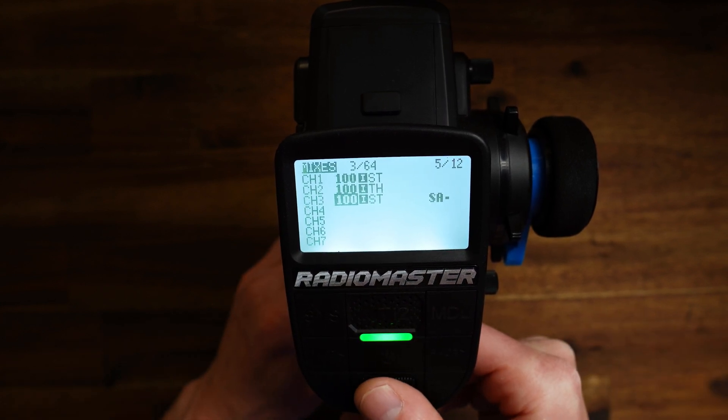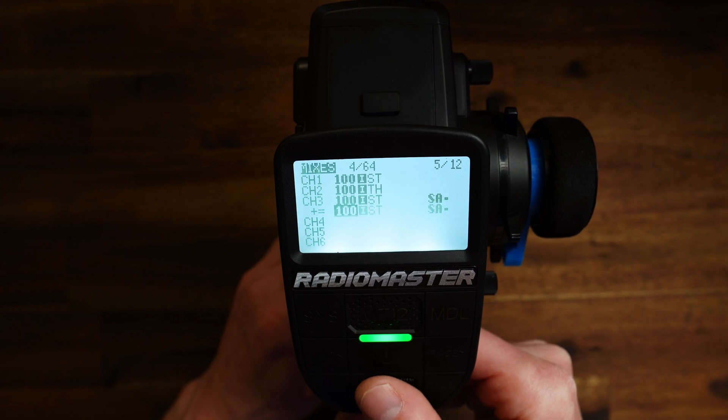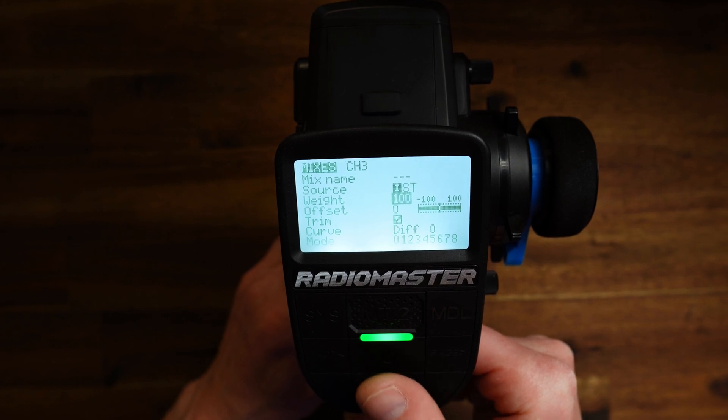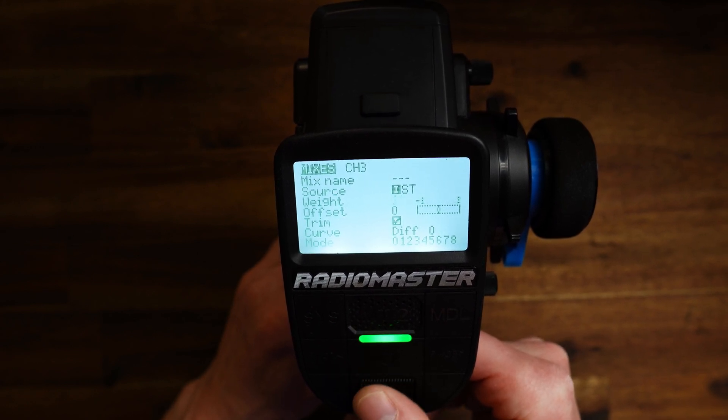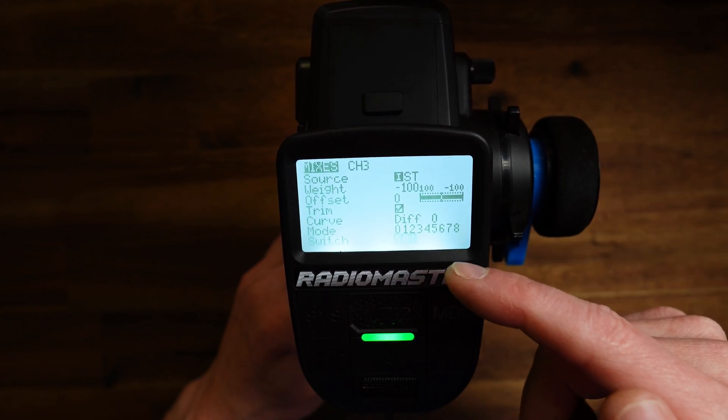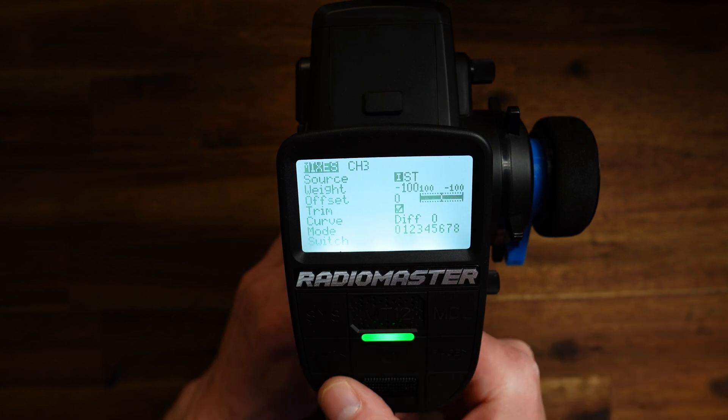Now let's copy this and edit it. Let us define grab mode. Source is steering again, weight is now minus 100. And the switch on which grab mode should be active is SA up — this is the inward position of SA.